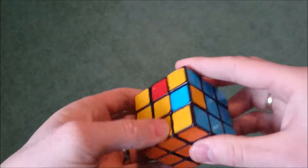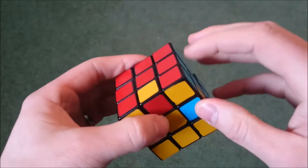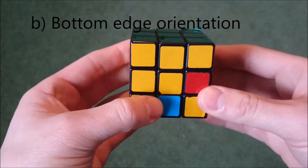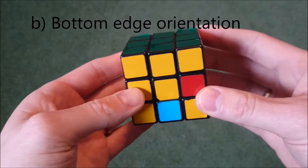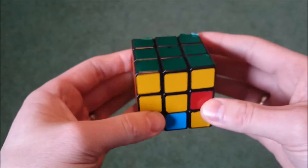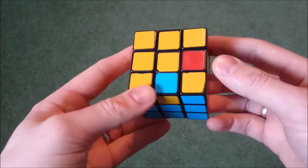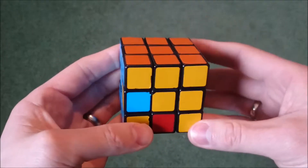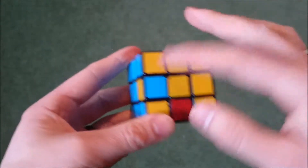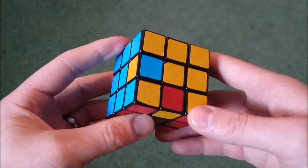Now these pieces are in the right place, they're just oriented wrong. Do the move we just did as many times as necessary — usually no more than twice — making sure you're holding it in the right place. After doing that once or twice, you'll end up with one of three patterns on the bottom, or your cube will be solved.